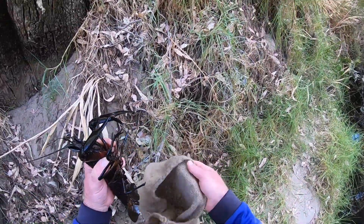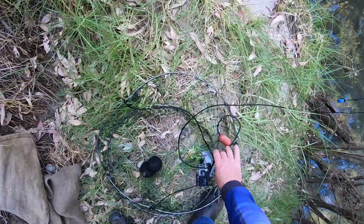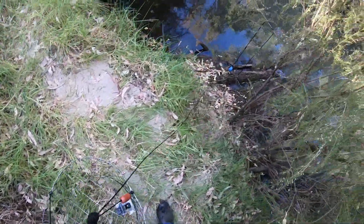On to the third net, and we've got the camera as well. Cool.